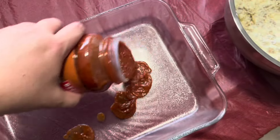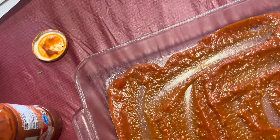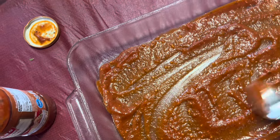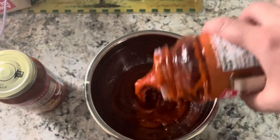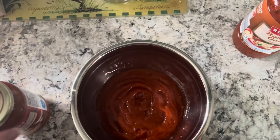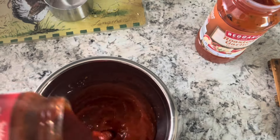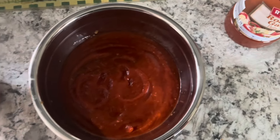I'm going to spread some pasta sauce on the bottom of the dish, so the shells have some moisture. I've also sprayed it with cooking spray to keep them from sticking, but I always put pasta sauce on the bottom so it has that pasta flavor. I'm using a roasted garlic sauce, and I also add pizza sauce to it — about half a jar — for a little bit of different flavor combination. Then I stir it together.